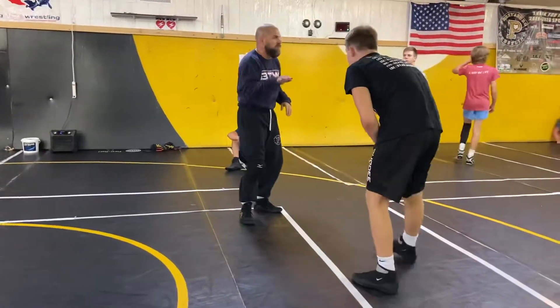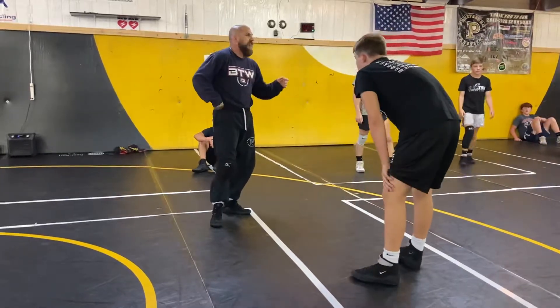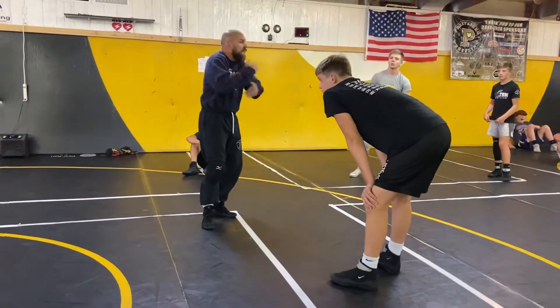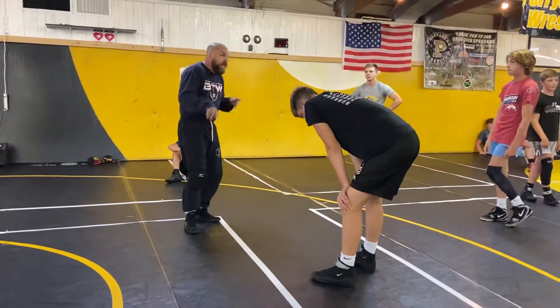When I wrestled, I did low-level stuff. I had a college coach that noticed that and said, okay, you're good at getting to the feet, but what happens is you have a little pause that defeats you — your knees moving. You've got to wrestle through stuff. You've got to hide your feet. You've got to circle your feet away.